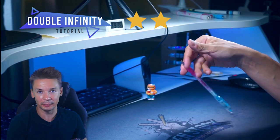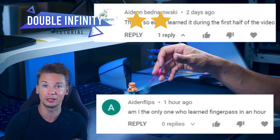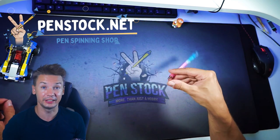The trick is called double infinity — seems complicated, doesn't it? Don't worry, it will be much easier to learn with this tutorial. These tutorials make people learn pen spinning tricks within minutes. You can combine this trick with normal infinity and loop, or do just it alone continuously.